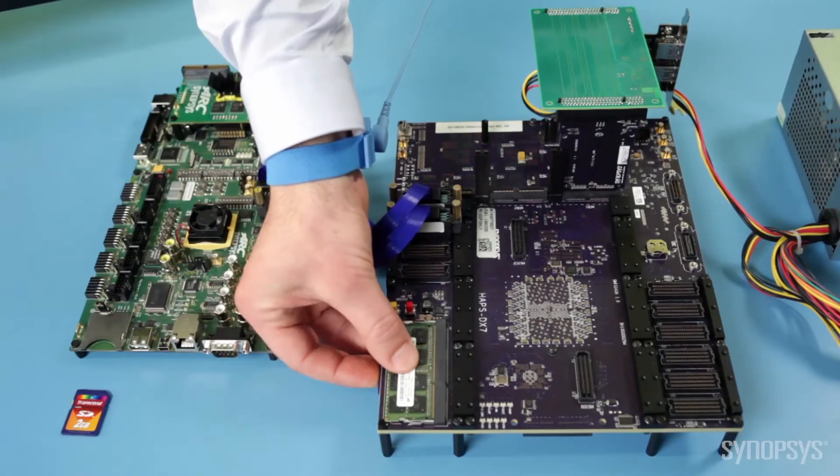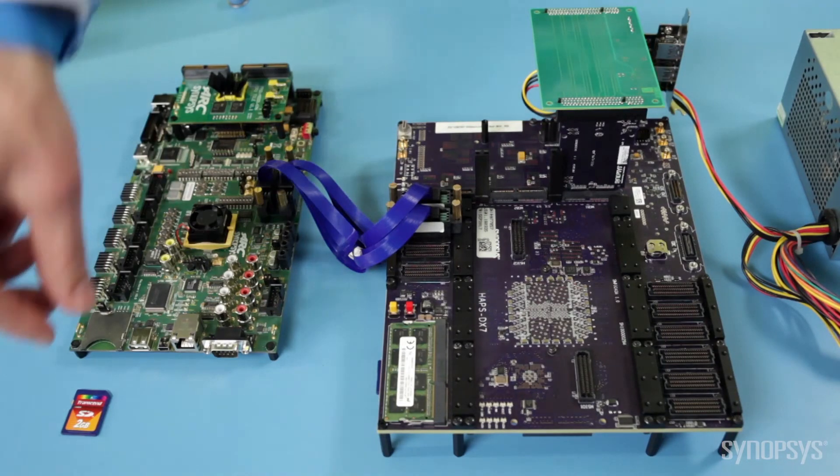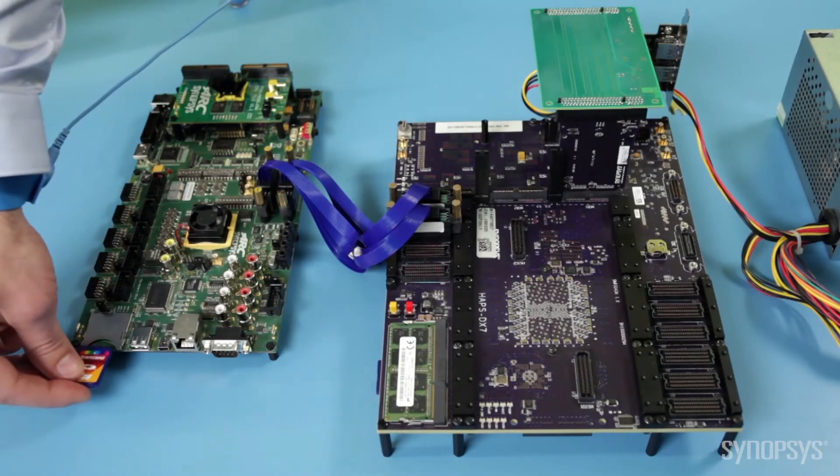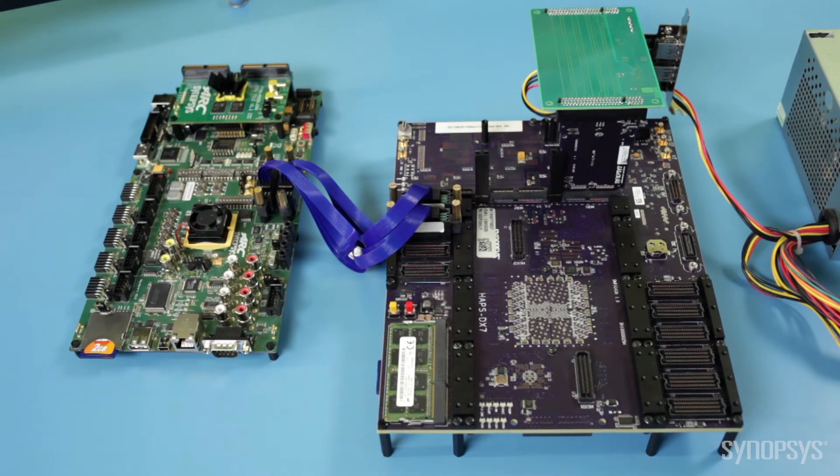The first SD card, which I will plug into the HAPS DX system, includes the DesignWare PCI Express 3.0 root complex controller. A second SD card, which I will plug into the Arc software development platform, holds the PCI Express 3.0 root complex reference drivers built into the Linux kernel.